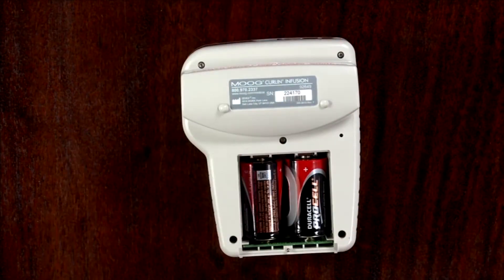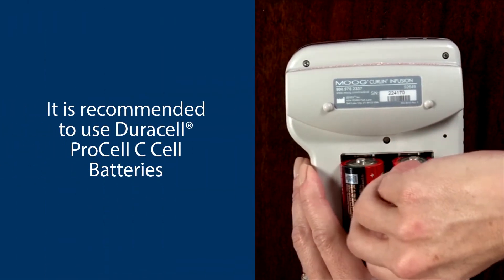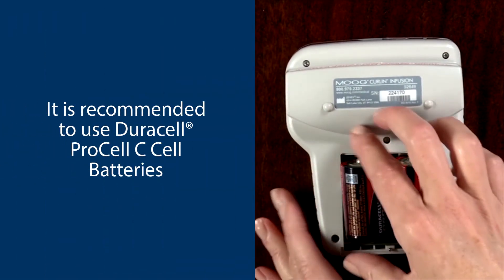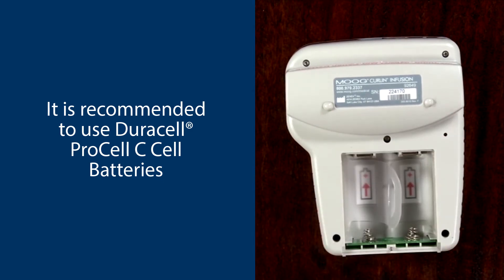Remove the batteries. If your pump contains a plastic tab between the batteries, pull up on the tab until the batteries can be removed. Otherwise you may need a penny to help remove them. Use the coin to pry it up and out from the top.